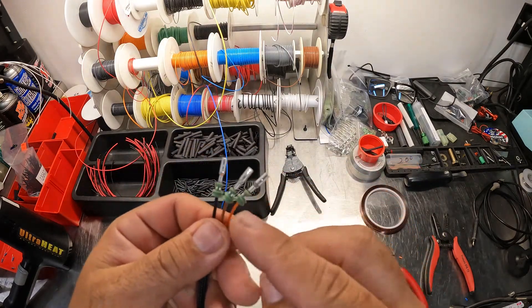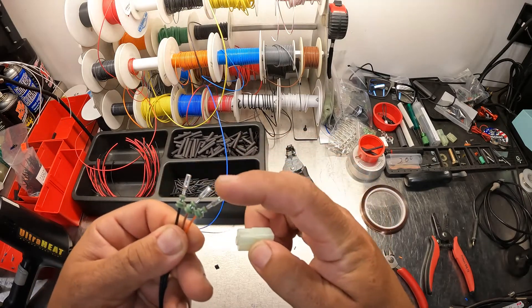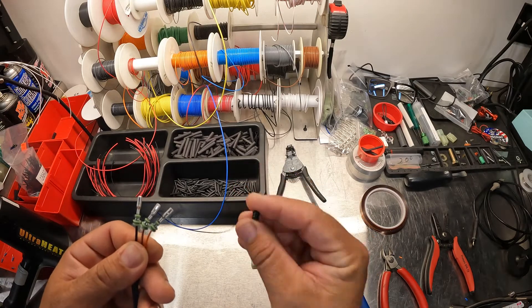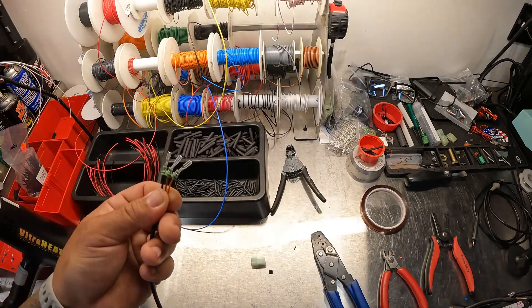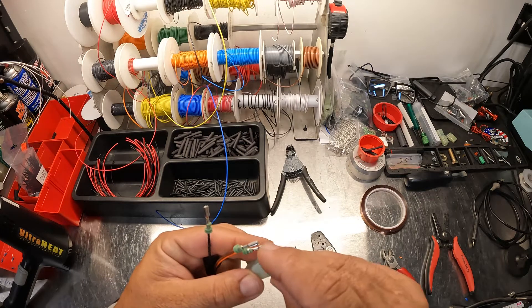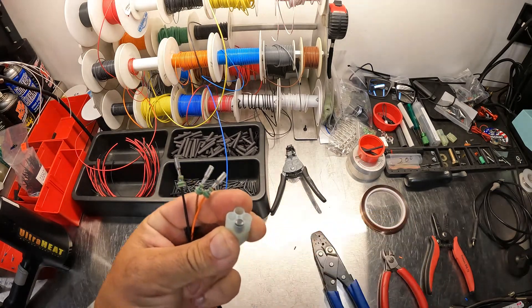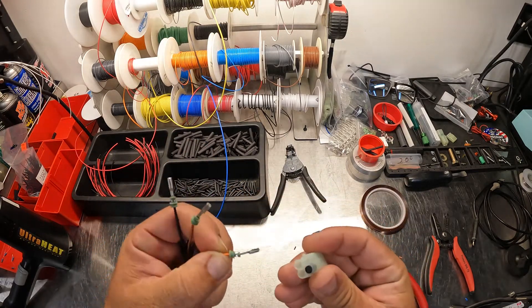There we go — we have our wires crimped. This is a four-pin connector and we're only using three, so they also make these plugs that you can put into the back side so that nothing gets into the connector. All you do is push it in like that for the terminals — super easy.